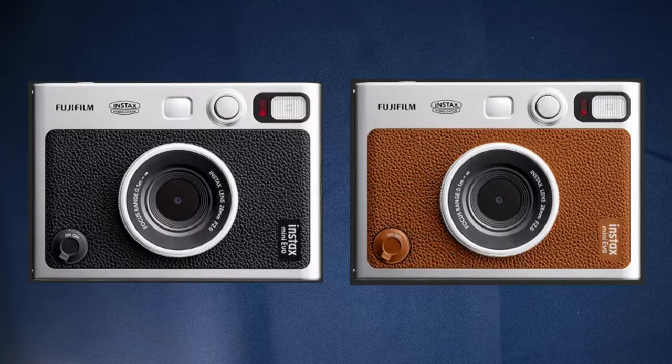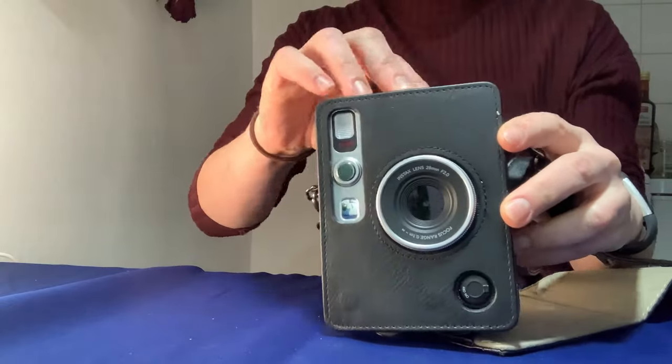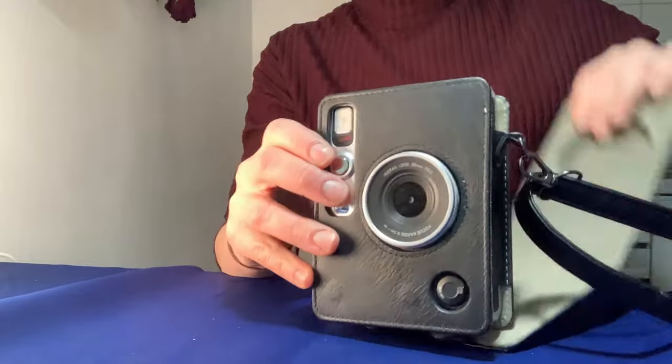The Mini Evo comes in two classic colors, brown and black, and is also compact and lightweight, weighing about 10 ounces, which makes it the perfect little travel companion. I even bought an extra carrying case for it, which fits great and doesn't get in the way like other protective cases.